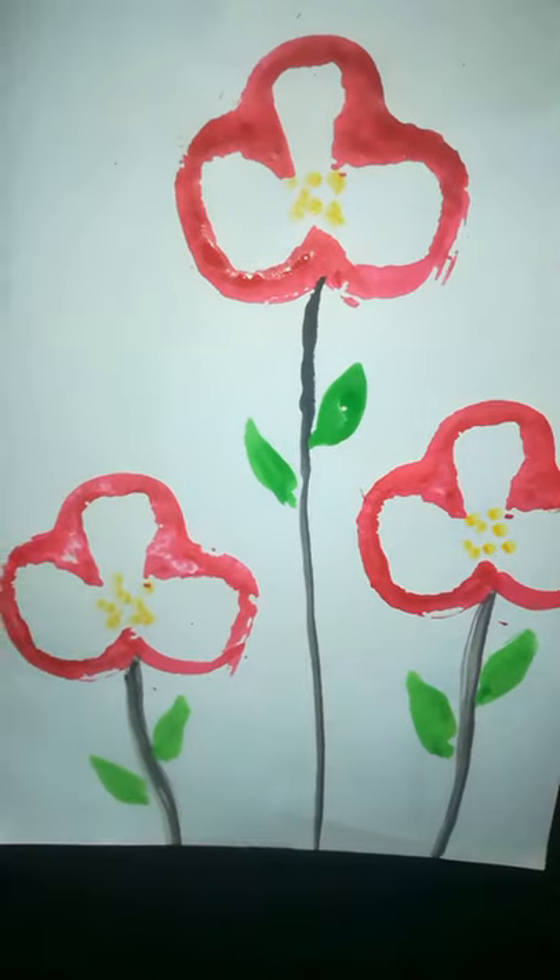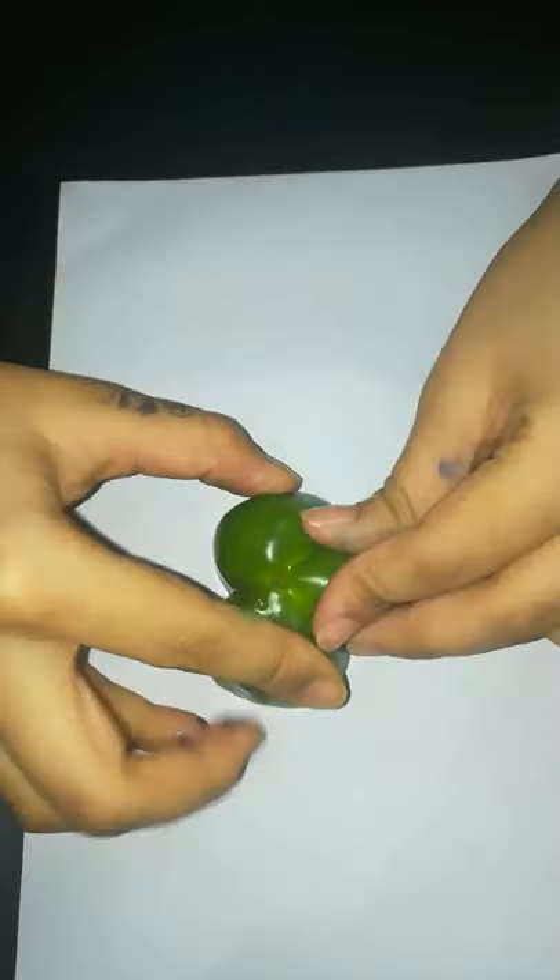It's over. Let's try another one. For this, use the same capsicum with a different color.